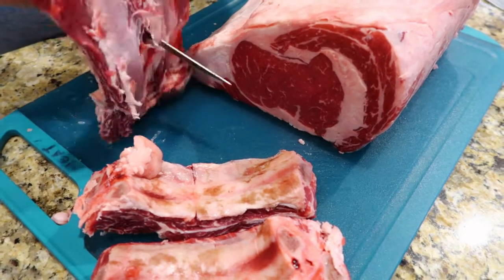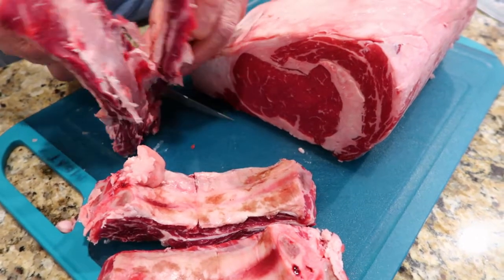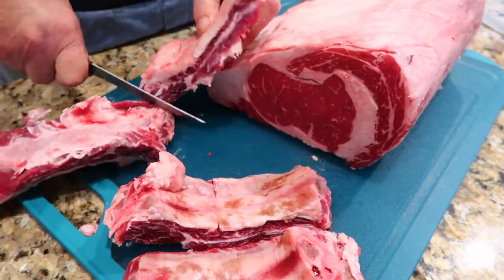Okay guys, here we go — today we're celebrating a Christmas miracle! I'm watching Food Network also.